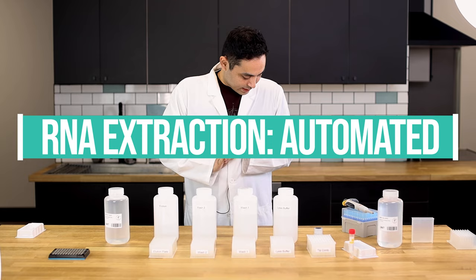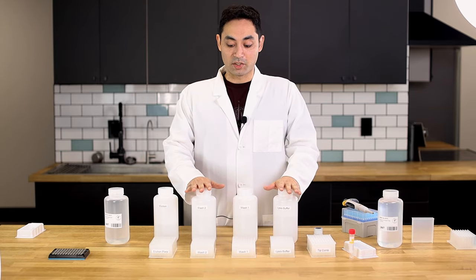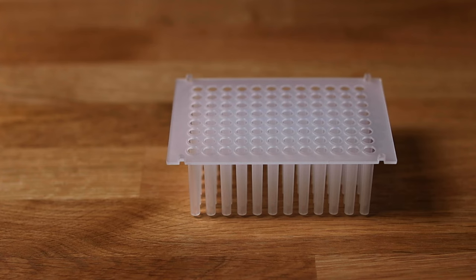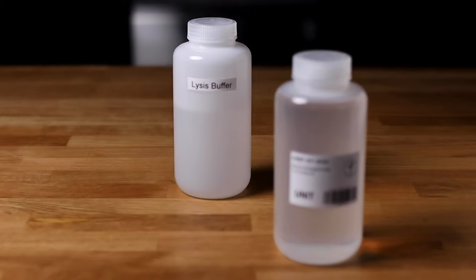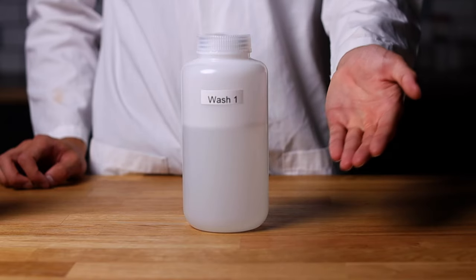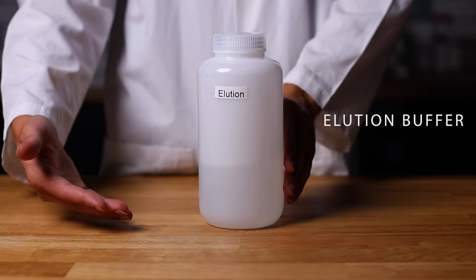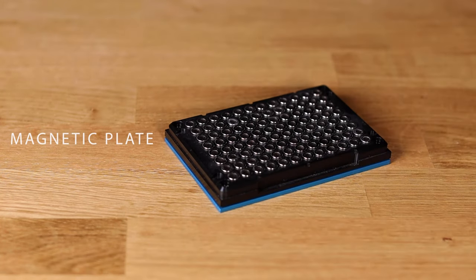The first step is to prep the plates for RNA extraction — you've got to load all these solvents into the well plates. For materials you're gonna need: sample tubes containing your samples, tip combs, 96-well plates, proteinase K, magnetic beads, a reagent reservoir, lysis buffer, Wash 1 which is an isopropanol-based wash, Wash 2 which is an ethanol-based wash, elution buffer which is water, pipettes and pipette tips, and if you're doing things manually you'll also need a mag plate.